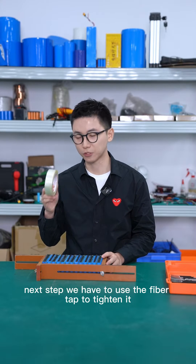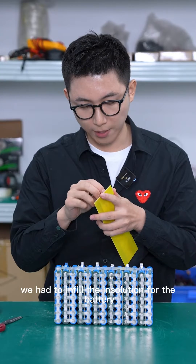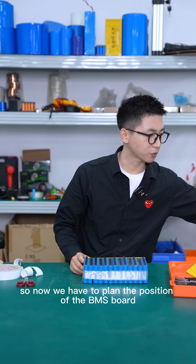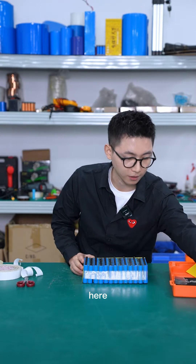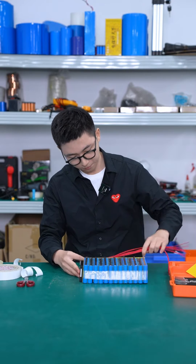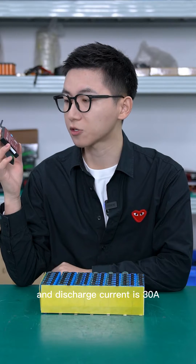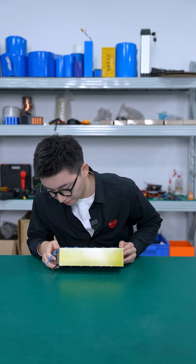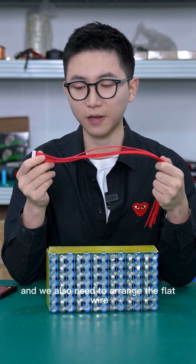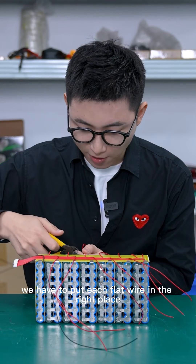Next step, we have to use the fiber tab to tighten it. We need to plan the position of the BMS and also the flat wire. This is a 13S BMS — 8 volts, discharge current is 30 amps. We also need to arrange the flat wire with the BMS in rows, and put each flat wire in the right place.